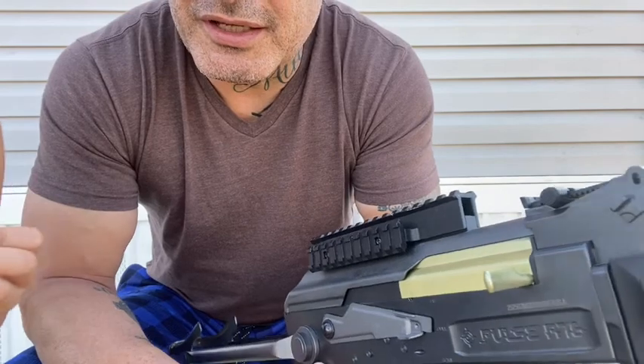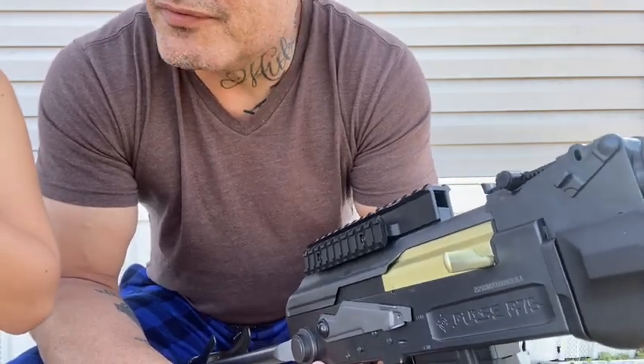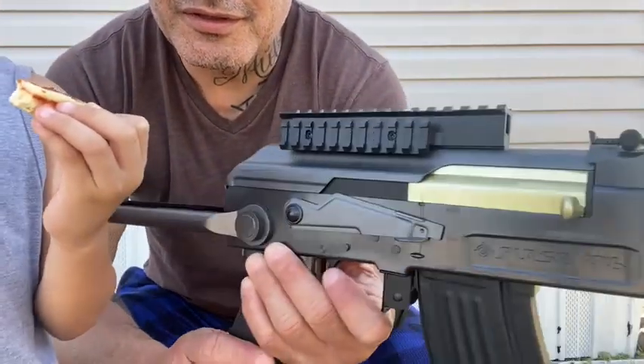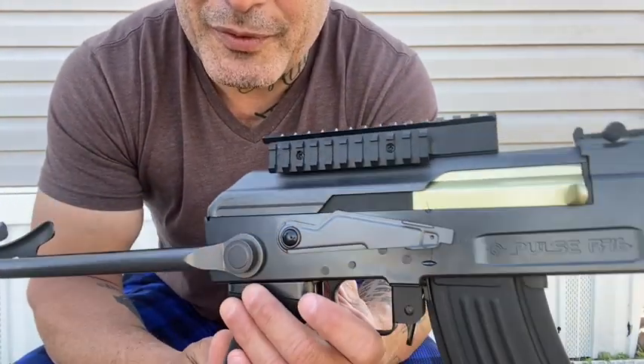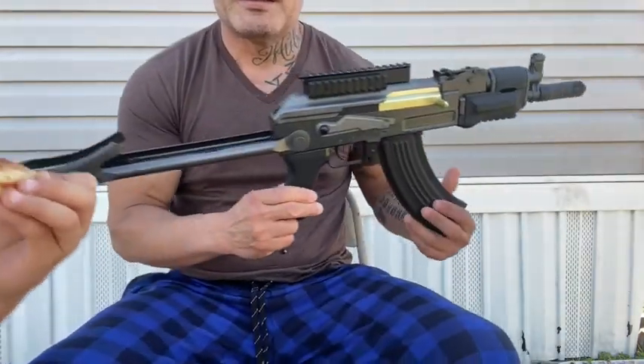Hey guys, this is Johnny Garcia, the Nobody, here again. I'm here with my son Vinco, and I'm here with a little toy that we bought. Some of you guys want to buy it, and you would think why would I have it — it's a good little gun. It's like a semi-automatic here.